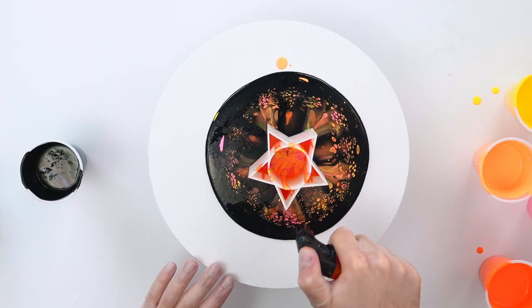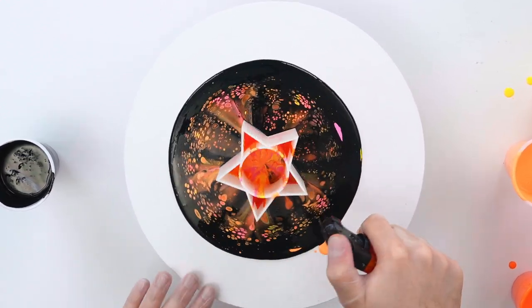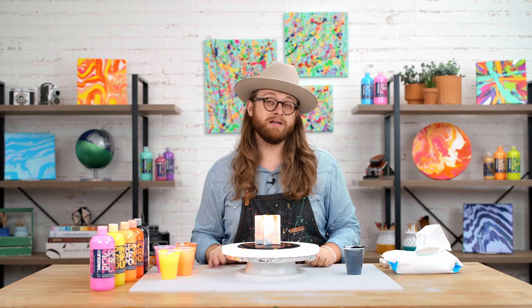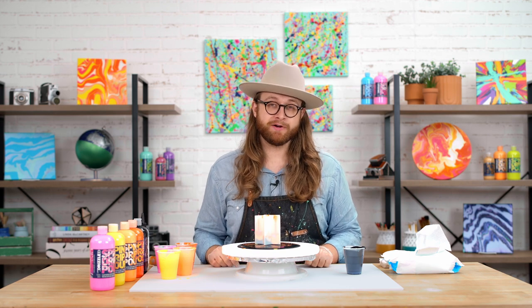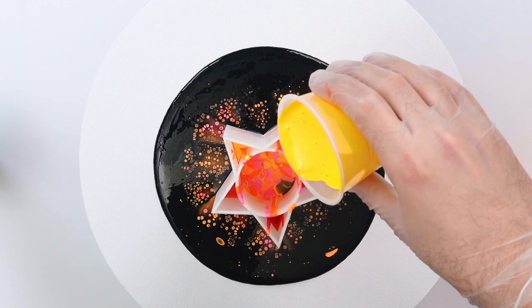I'm going to go ahead and grab my torch, and I'm going to start to reveal some of those cells around the edges. I'm going to continue to alternate between colors and lift my cup until I've got about three-quarters of the canvas surface covered.